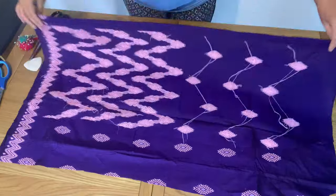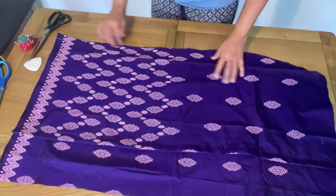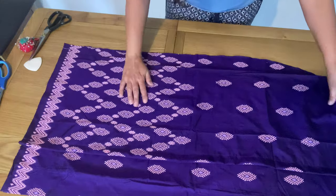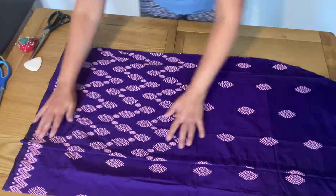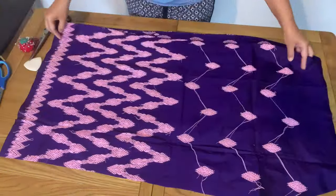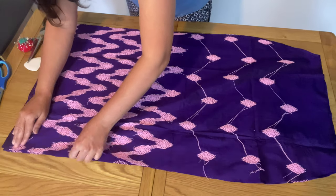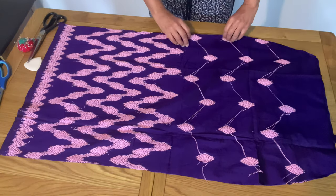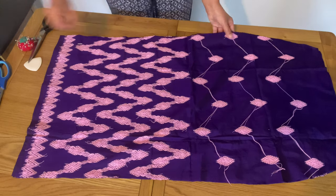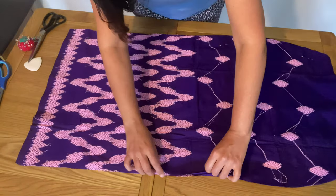Our front part is now ready. I'm going to start assembling the skirt — this is how it will look with the overlapping front. Make sure the border matches between the two panels; if something is slightly off it can be adjusted later. I fix that in place — this is the overlapping front part, and now I place the back part facing right sides together.